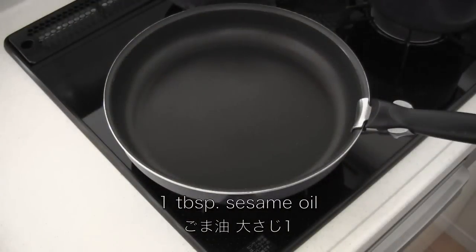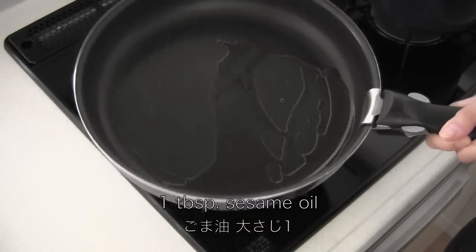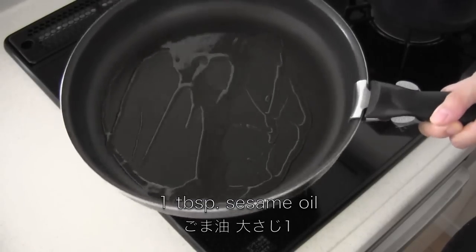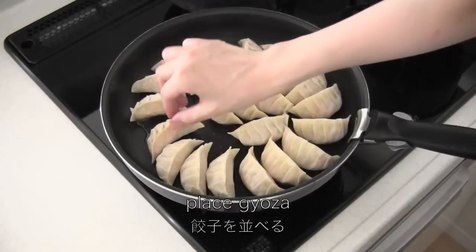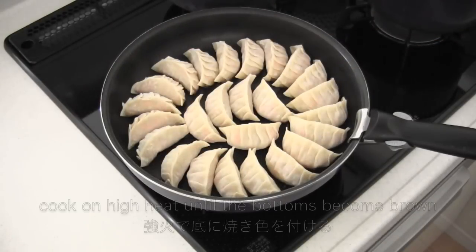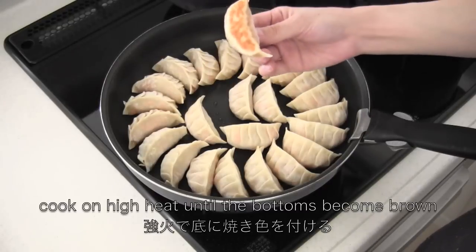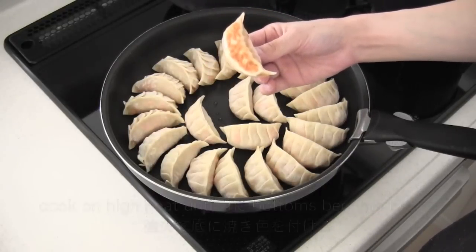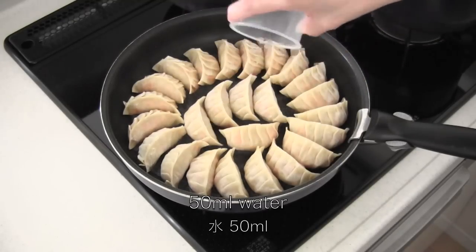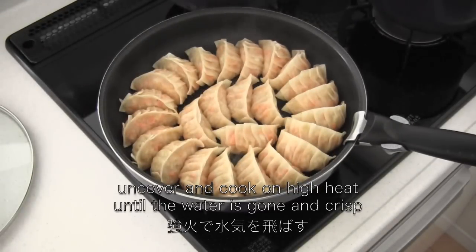Heat sesame oil in a frying pan and place the gyoza. Cook on high heat until the bottoms become brown, then add water, cover, and steam the gyoza on medium-high until cooked. Uncover and cook on high heat until the water is gone and they are crisp.